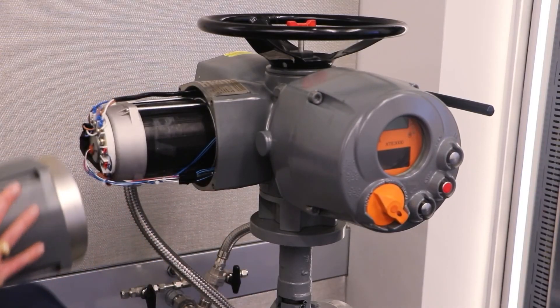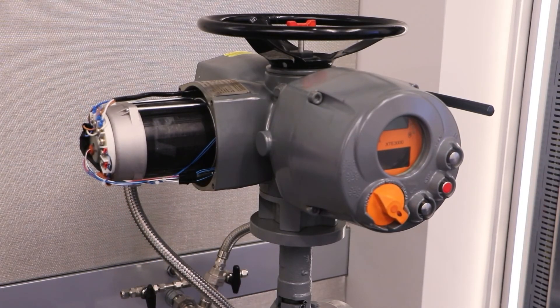The open frame electric motor is easy to access and is field replaceable. No oil spillage will occur during motor service as the motor compartment is kept separate from the actuator oil bath.